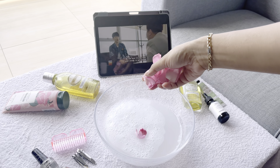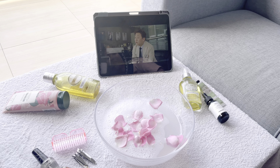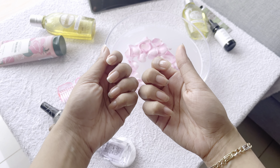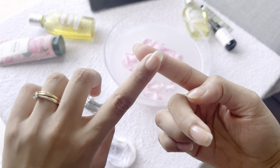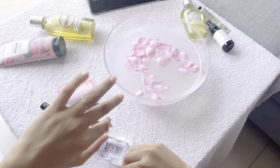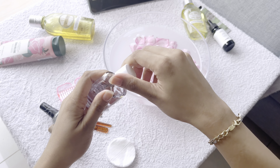To soak my hand, I'm preparing some warm water with shower oil. You can use any shower oil — I'm using almond shower oil from L'Occitane because my hands are very dry, and shower oil is a perfect choice for me. I'm also adding a little bit of pink rose petals, because why not — we are here for the experience.